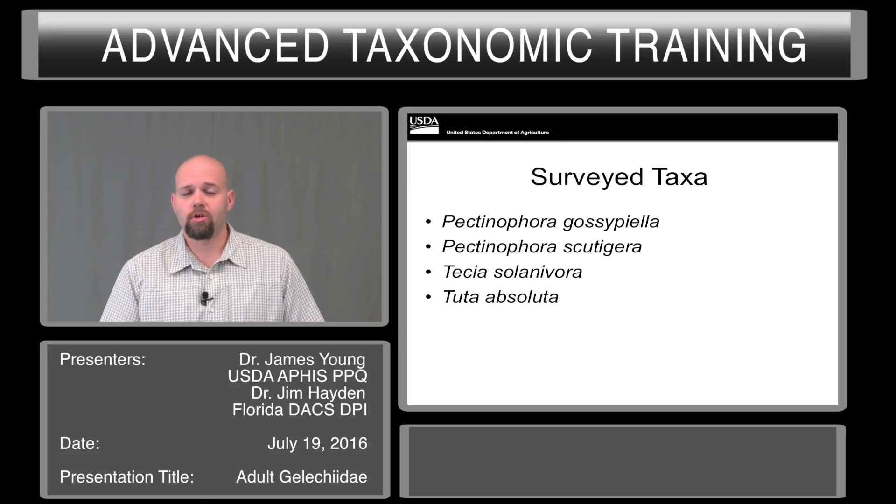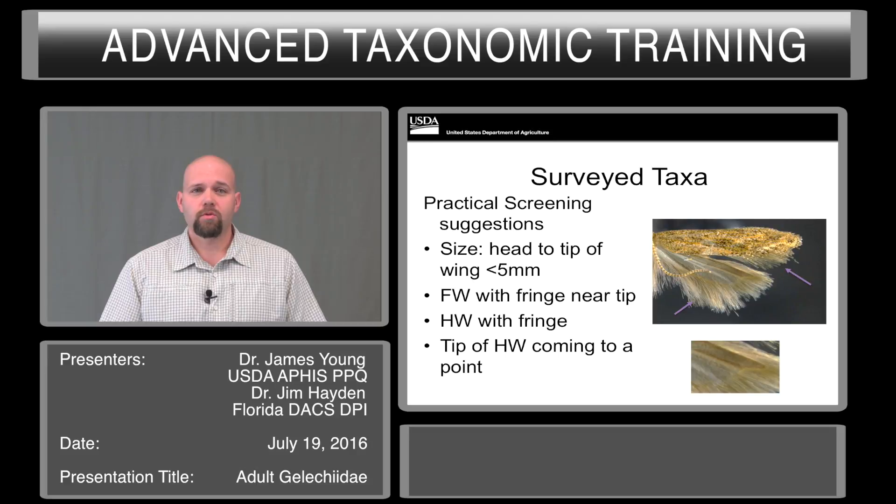With surveys, we have a very limited trapping list. Increasingly, we are worried about these species right around the ports of entry. I will be going through these four species quickly and try to give you some tips for identifying them. Because we're only looking at four pests, we can increase the number of characters we look for to help filter out non-targets. First off, size — from the head to the tip of the wing, it should be less than five millimeters.